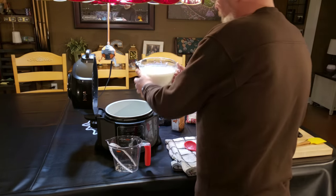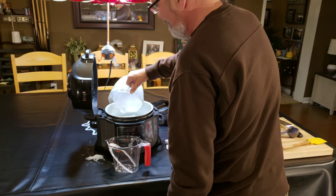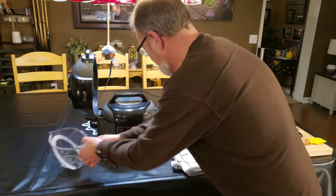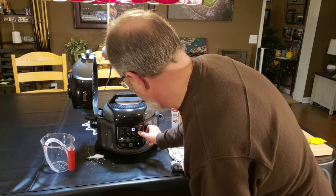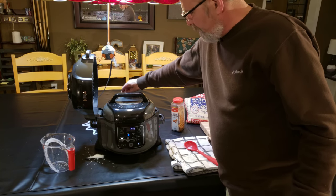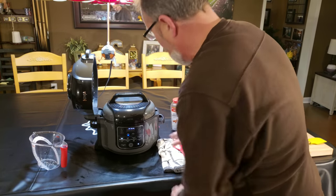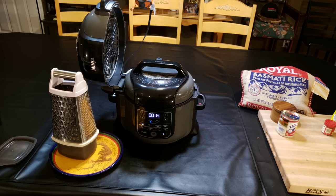Next step is to put these six cups in - I spilled a little bit, but it ain't no crisis, it ain't gonna matter. We're gonna turn it on, going pressure high for two minutes. Then it wants you to do a 10-minute natural release. You've got to seal it, of course, but after those two minutes are over, we do a 10-minute natural release. When that's done, we'll release the pressure and see what we got. I'm looking forward to it, I'll be right back.